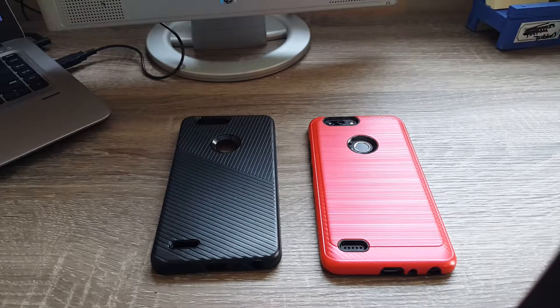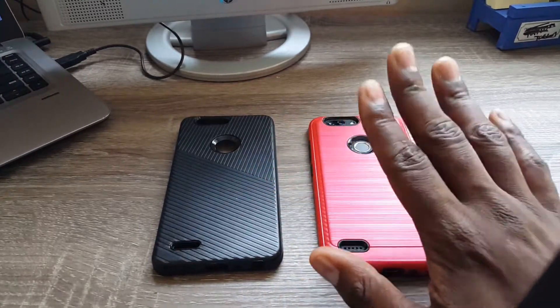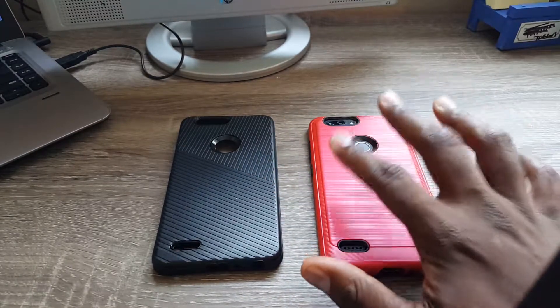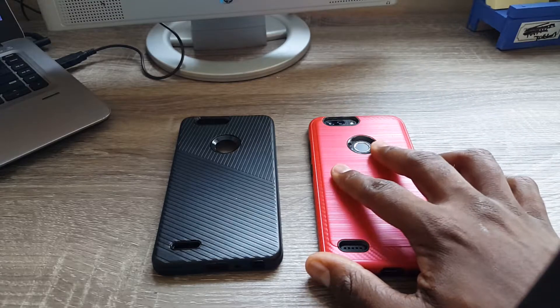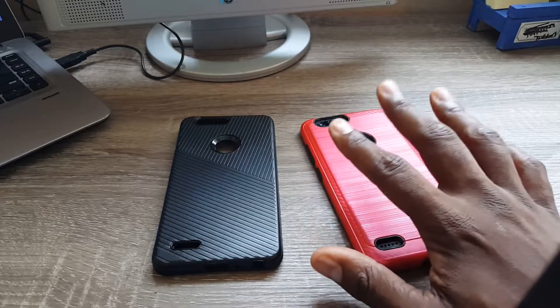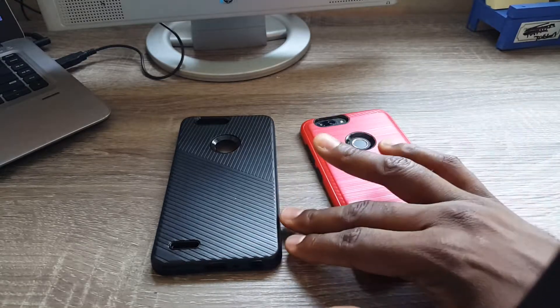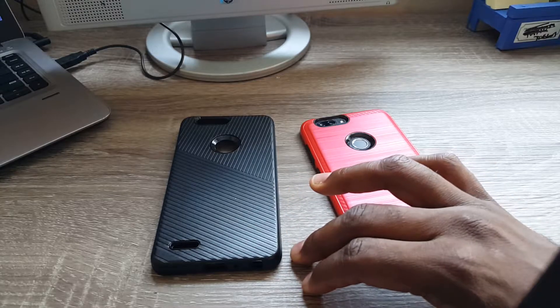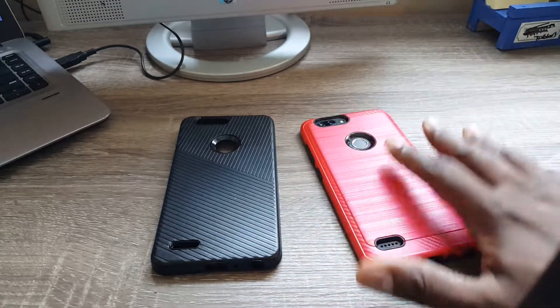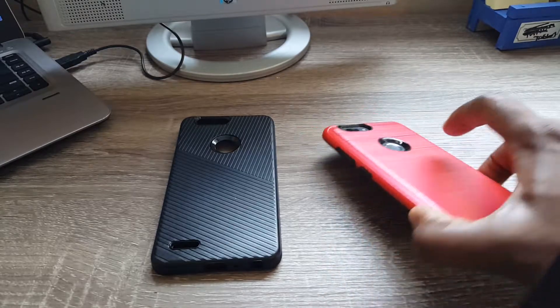Hey guys, Aaron here from Random Reviews. I wanted to do a quick two-case review for the ZTE Blade Z Max that was recently released on Metro PCS. I went ahead and picked up this phone, got it unlocked, and I currently use it on Cricket Wireless since they provide a little better coverage in my area than Metro PCS.